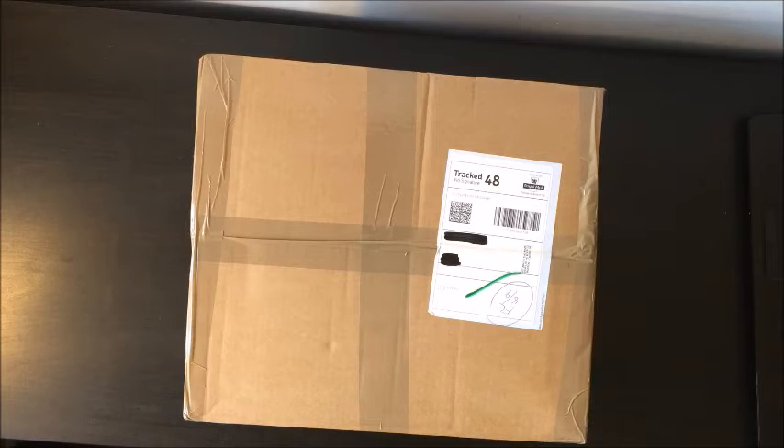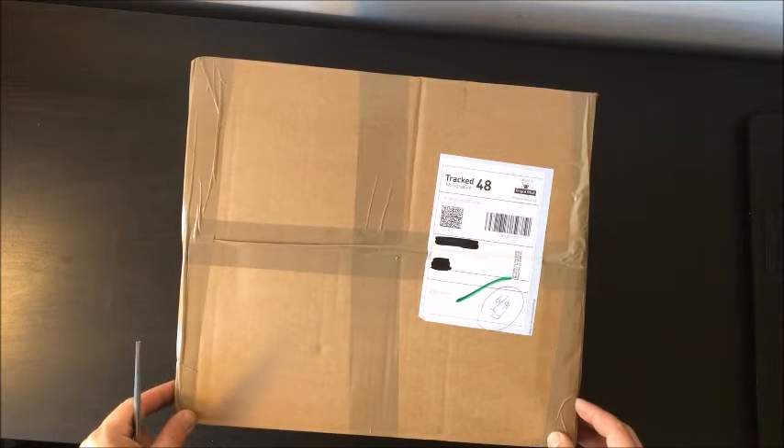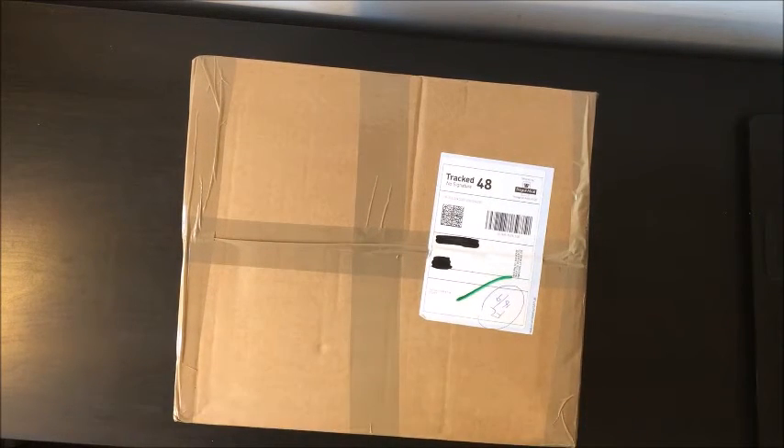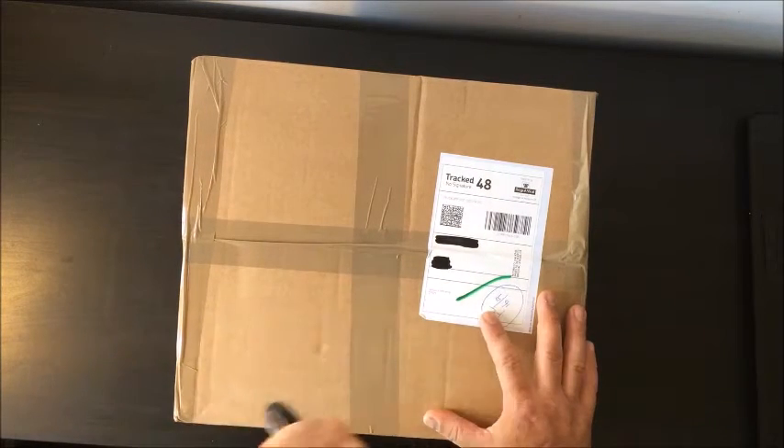Hi guys, so this is my first ever unboxing video, and this is going to be the unboxing of the Ruby's Batman v Superman Batman utility belt. So let's open it up.